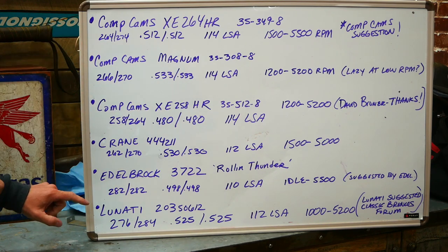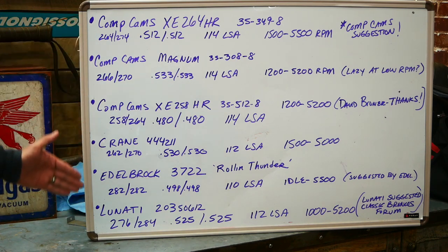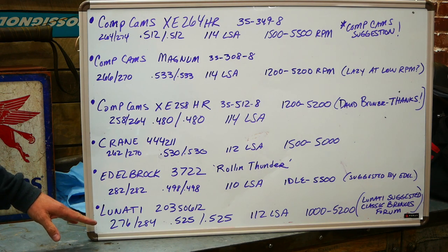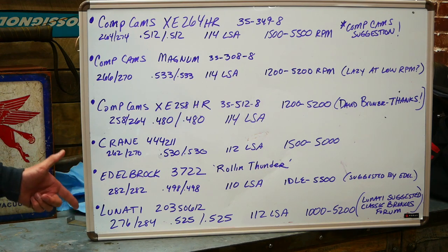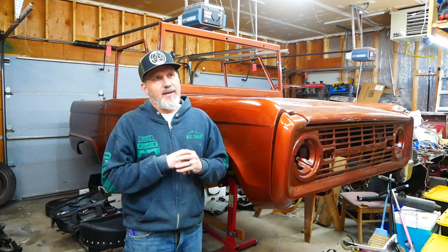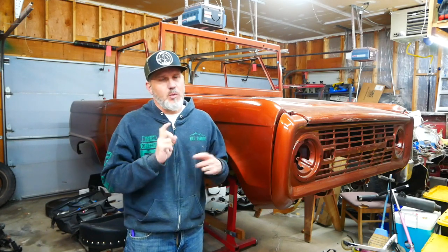The Lunati and the Comp Cams XC264HR are probably my two biggest picks, but I could be swayed to go with any of them. I'm looking for anyone with experience with these cams in a similar build — please put your comments below, because I'm choosing this cam soon. All of them are in stock and about the same price, and the Comp Cams springs I've chosen should work with all of these given similar lift specs. Once I pick the cam, I'm taking the block to the shop to get the work done.